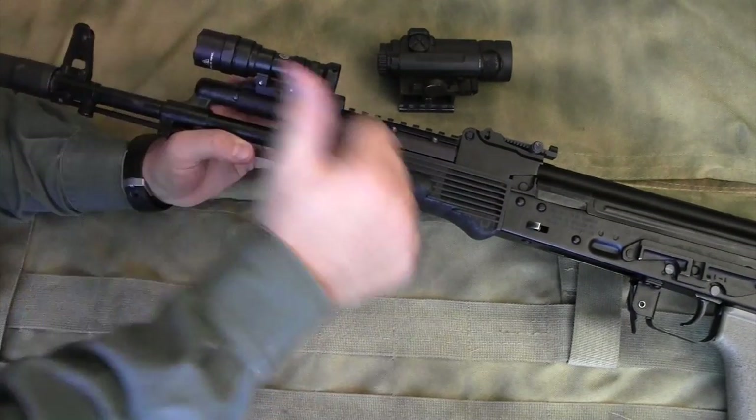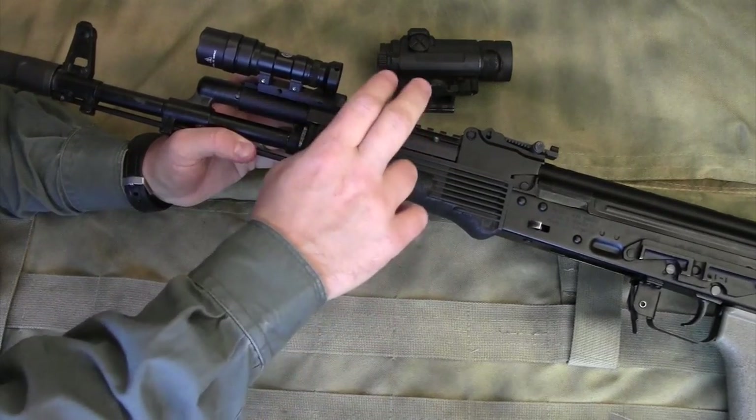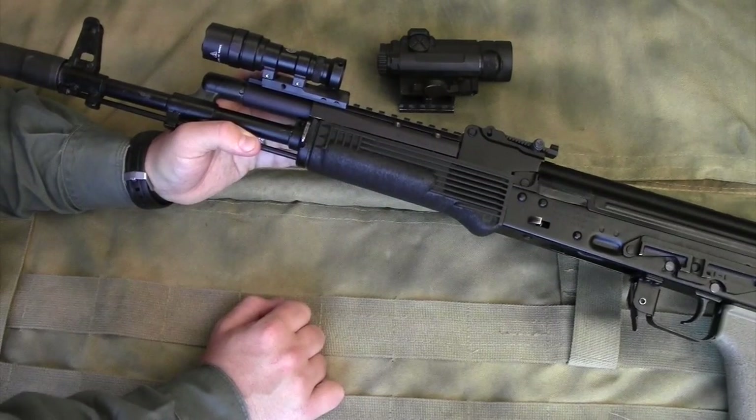It has not in any way hampered the reliability of my weapon, and it has allowed for a great, sturdy mounting platform for my optics and lights.